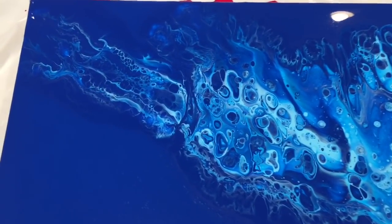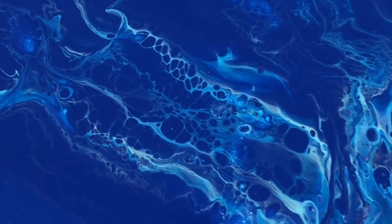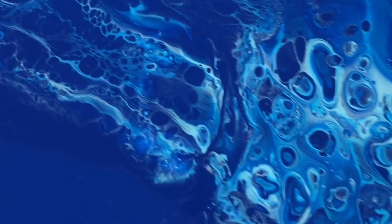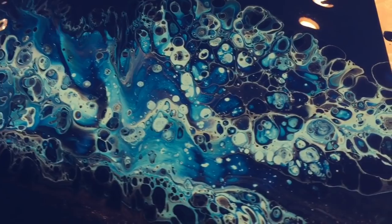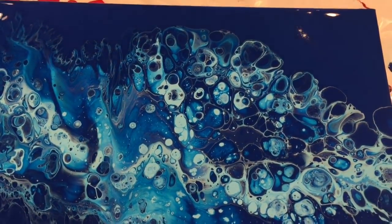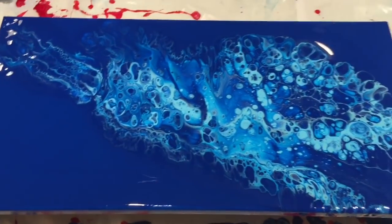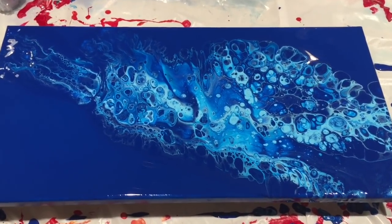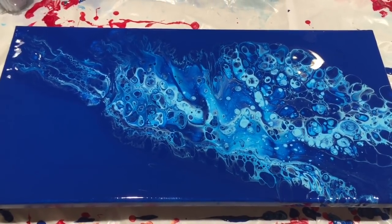Here it is. I like this part the best. The camera is not picking up these colors correctly, but there you have it. I think I will try this again, but I will use less of the lighter color and more of the background color in the flip cup, and see if that gives me more of that wispier effect that I'm going for.